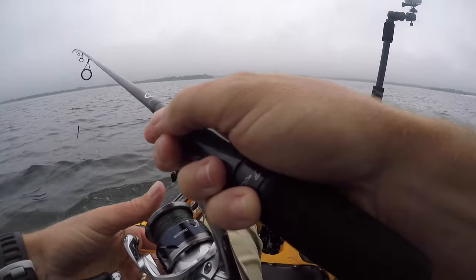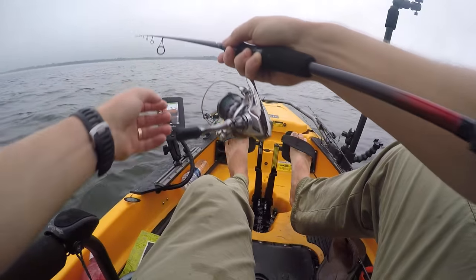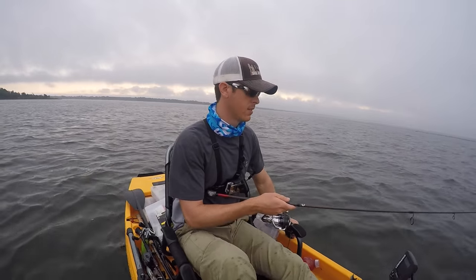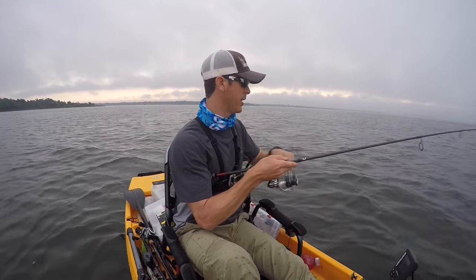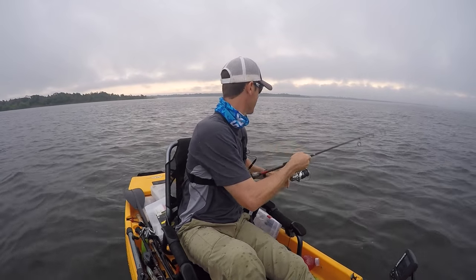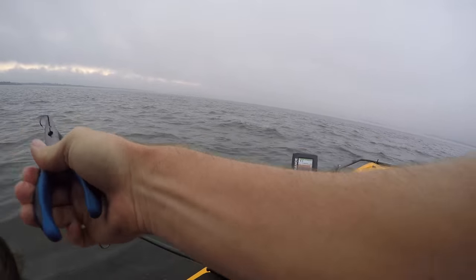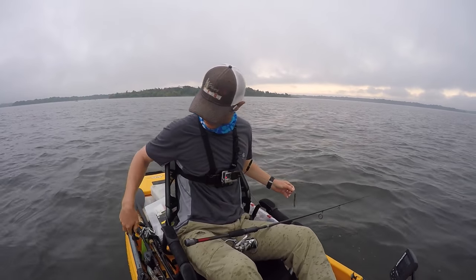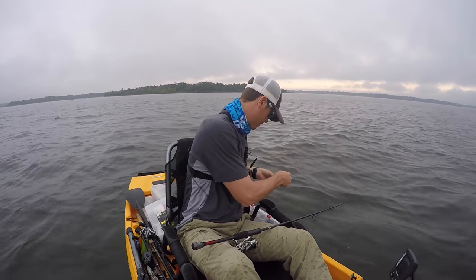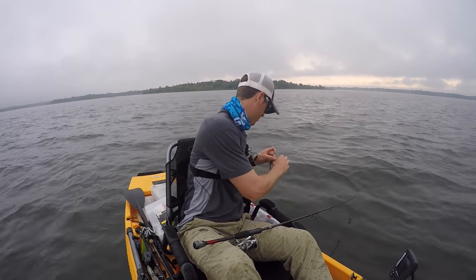I'm going to take my drop shot and get directly on top of some fish, then just drop it down. I already got one — real easy technique. There we go, let him go. The drop shot is just a really good way to catch fish vertically. I like to throw a spoon and stuff like that too, but when they're on the soft plastic bite this is hard to beat.